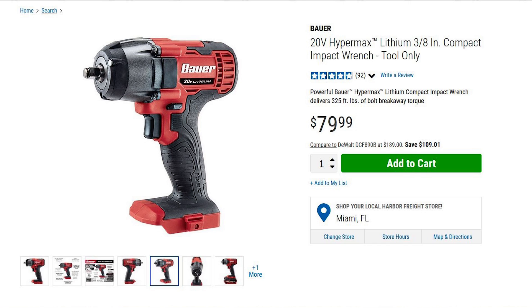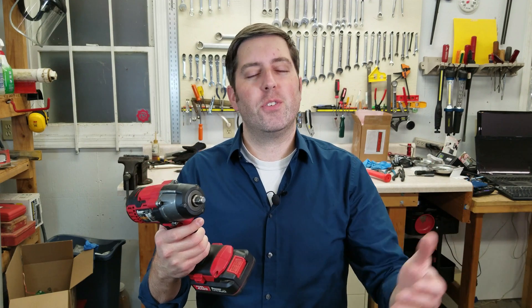But maybe it's okay for a do-it-yourselfer. So what do you guys think of this tool? Let me know in the comments down below, and while you're down there, hit that like button and that subscribe button. Thanks for watching.